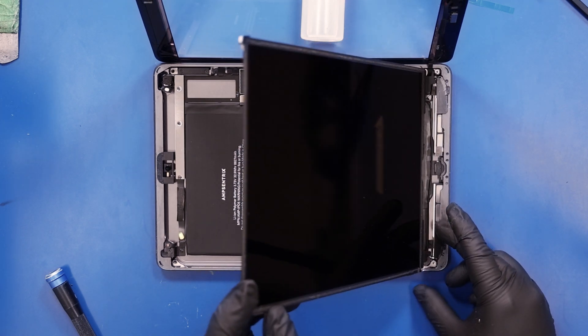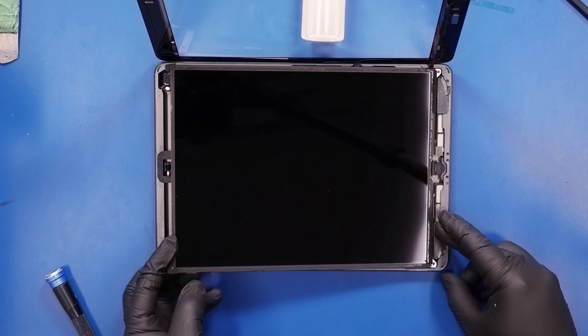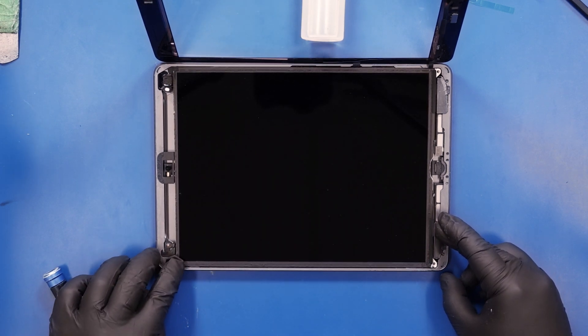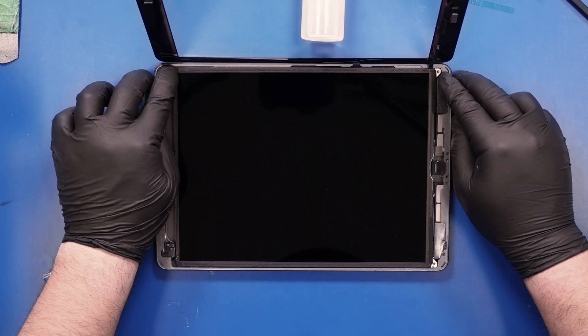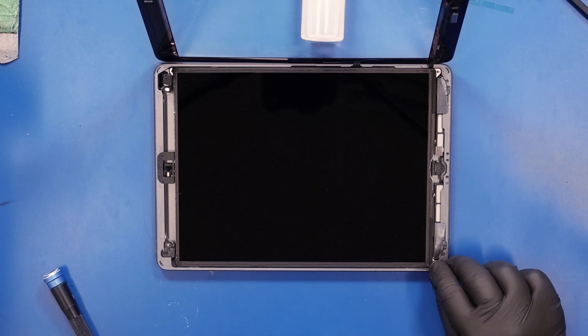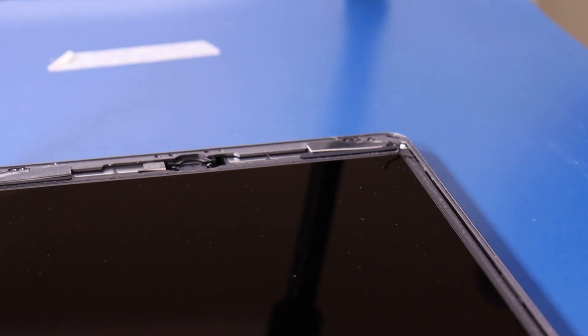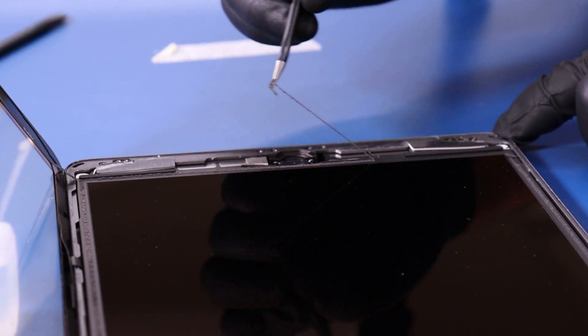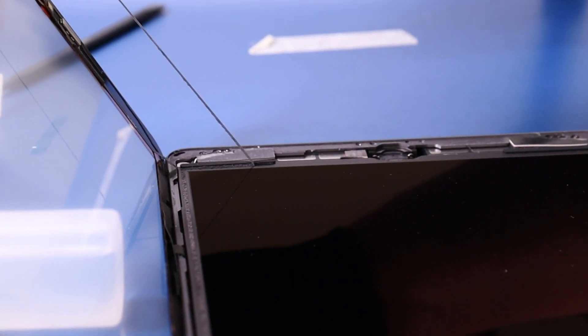Gently lay the LCD panel back into place and peel the coverings off the adhesive along the sides.